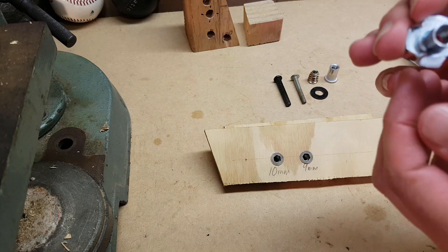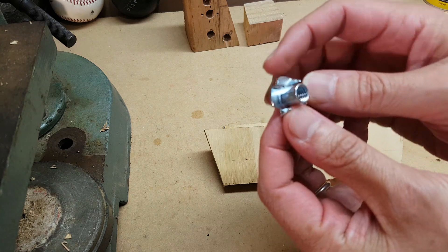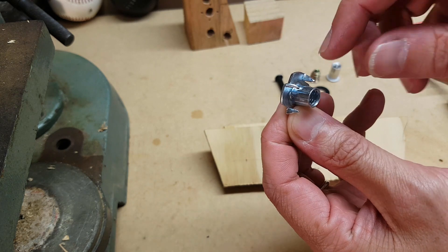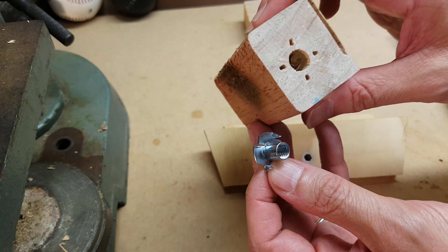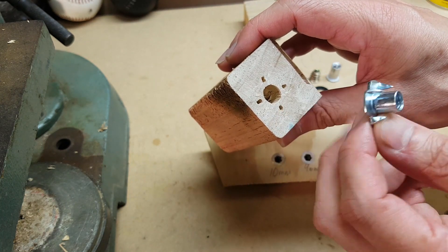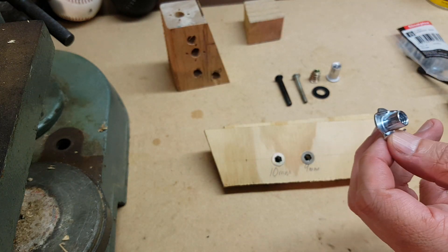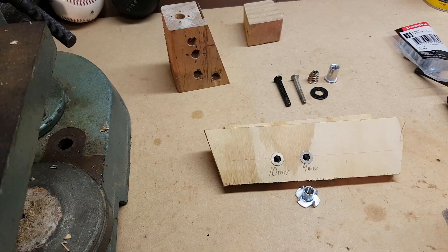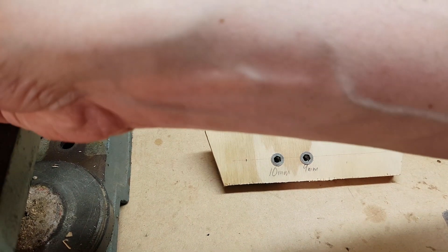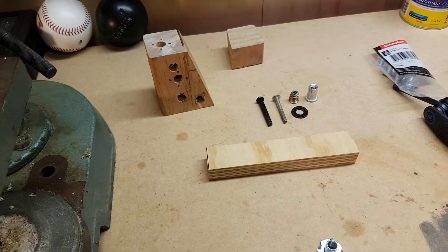So the next thing I'm going to try is a normal T-nut — this is an M8 T-nut. It has four prongs on it which stick into the wood to stop it from spinning. You end up with a hole in the middle and four holes for the prongs. I think it takes about a 10mm hole, which I have in the drill right now, so we'll go with that.